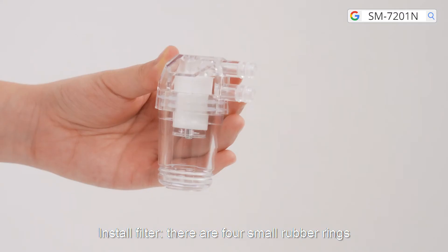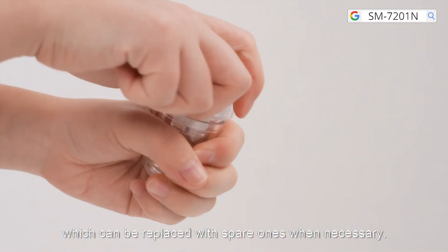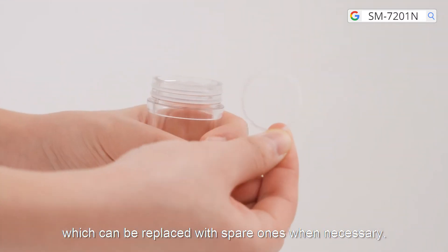Install felt. There are four small rubber rings and two large rubber rings on the felt, which can be replaced with spare ones when necessary.